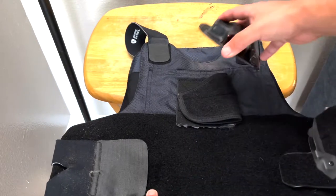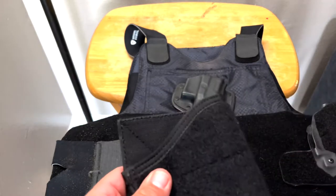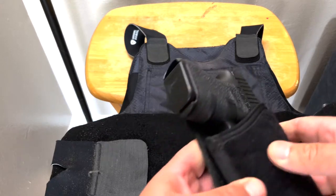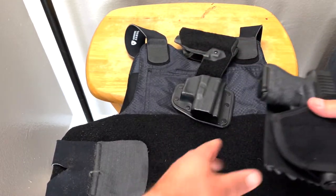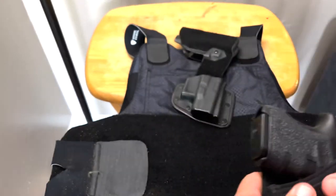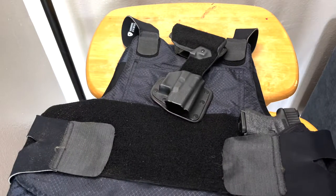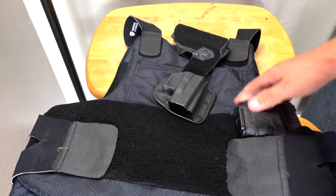The next holster we're going to go over is the 5.11 holster. This is an older model — I bought this way back when they first came out, back in the early 2000s, and it's been a pretty good holster. It comes with a hook pattern that you can just put right there. I cut it down to just fit the holster, put it at a little cant, and put it on like that. They do come with thumb snaps, but you don't really need them.